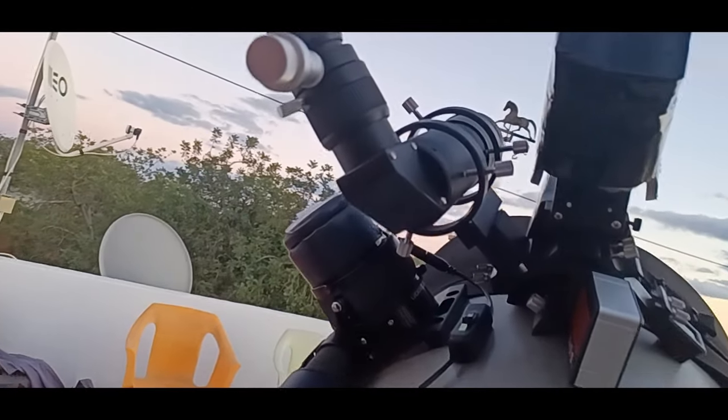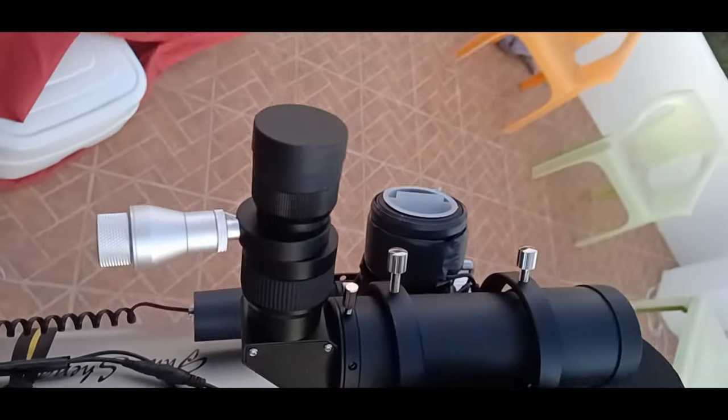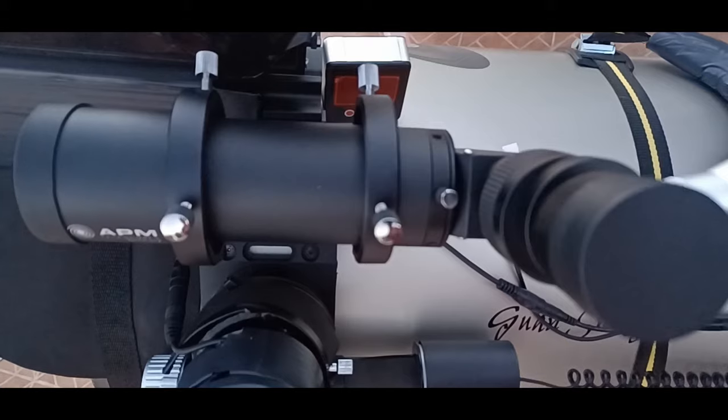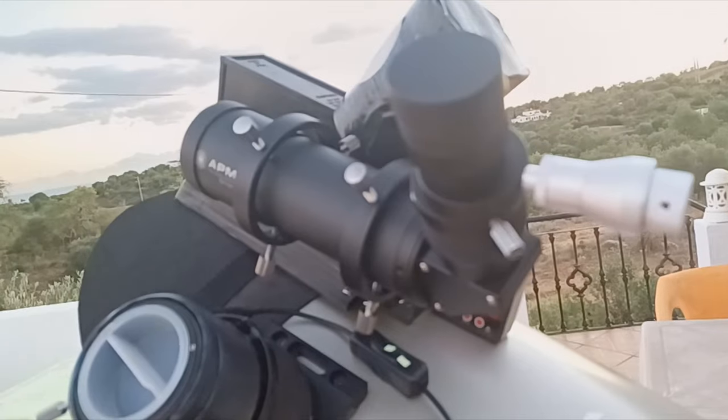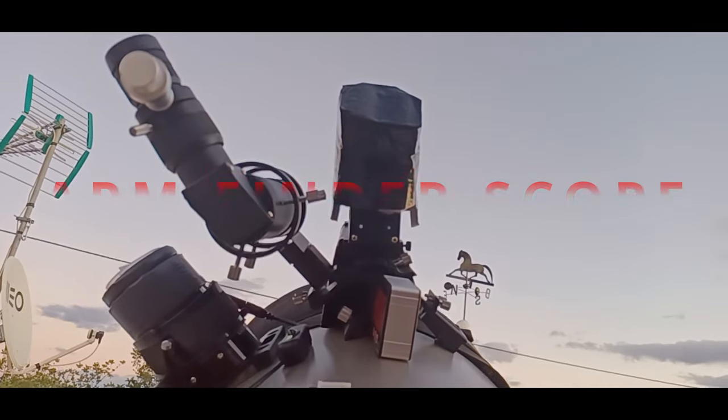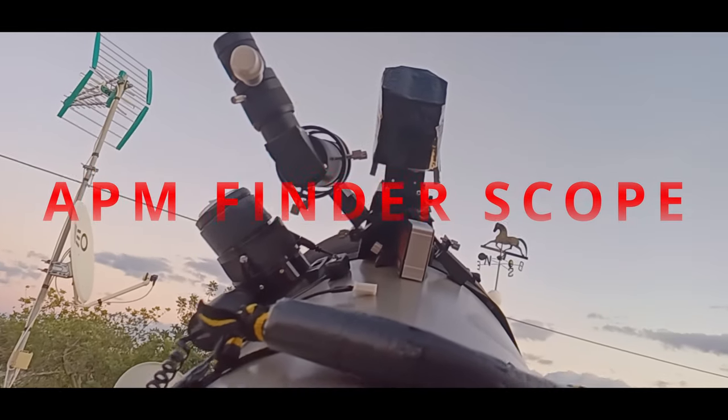Now I could have the camera and with the finder, with eye magnification, find those little faint objects. Easy! So I bought this APM finder. Later in the video we will see some pictures I took with this finder and let's see if it's worth using it like that.